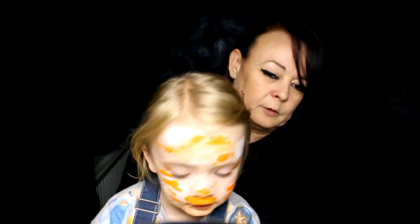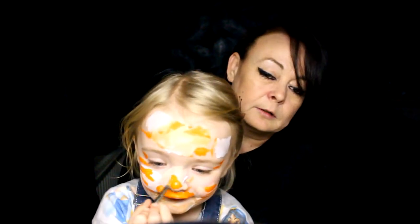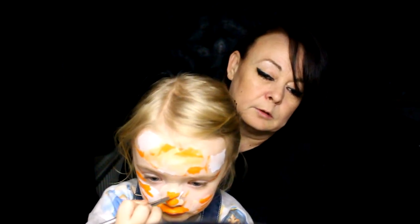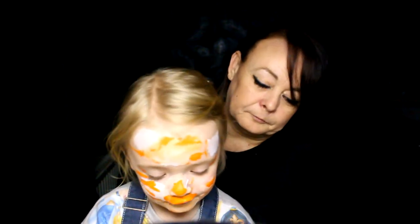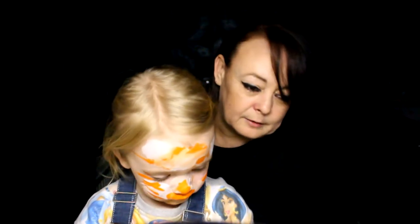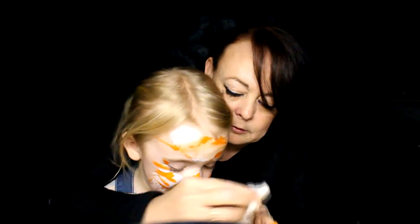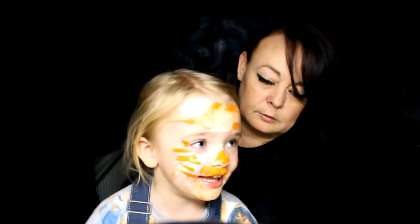I think you've painted enough of your cat now. You're going to end up painting yourself bright orange. You look like you've been tangoed! Don't wipe your hands on your clothes. Are we finished now? Not yet.